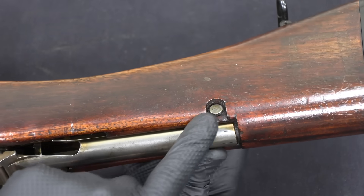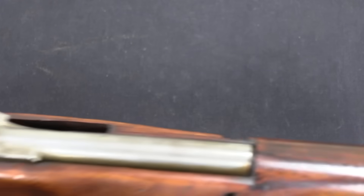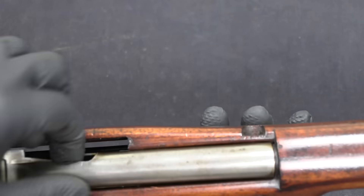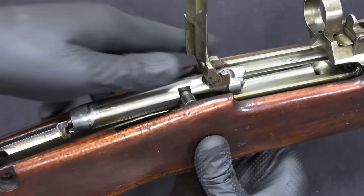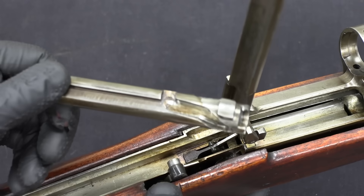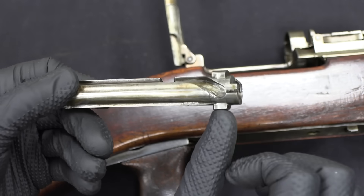We can slightly disassemble this by removing this one cross pin at the back. Pulling that out allows me to open up the rear — basically the action cover. That just lifts up like a car hood. With that open I can open the bolt up and lift it right out of the gun. That gives you a little bit better view of the two locking lugs, the extractor, and the cam track to lock the bolt.